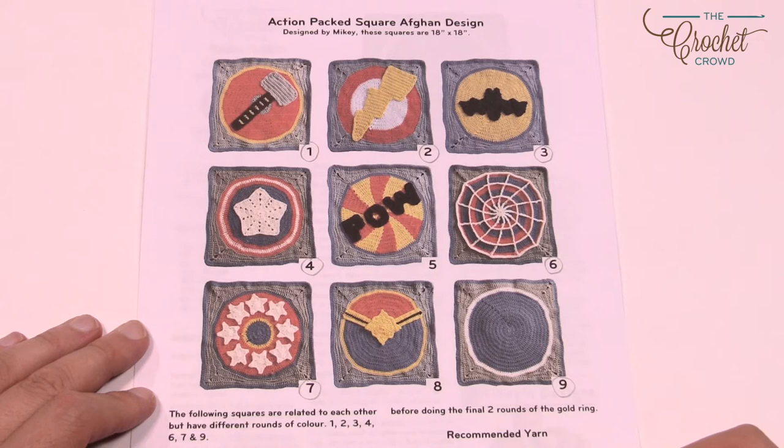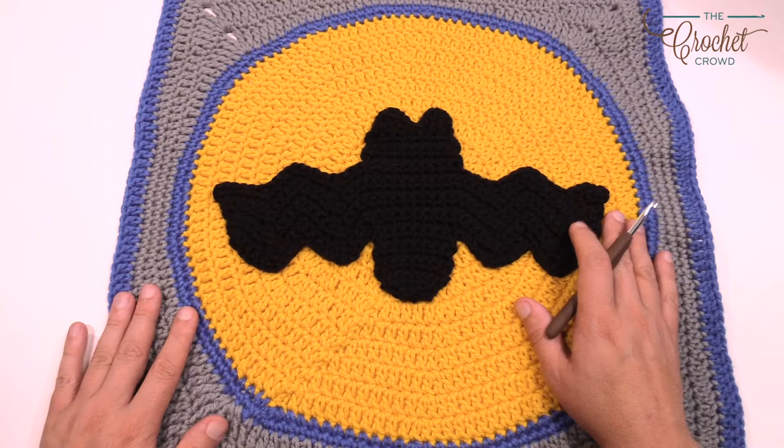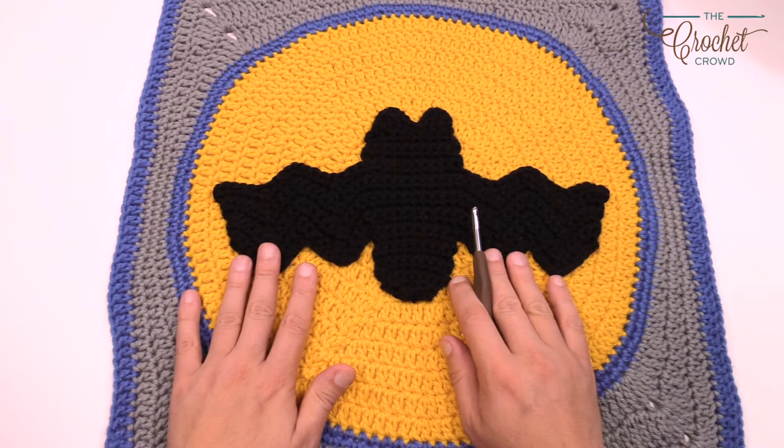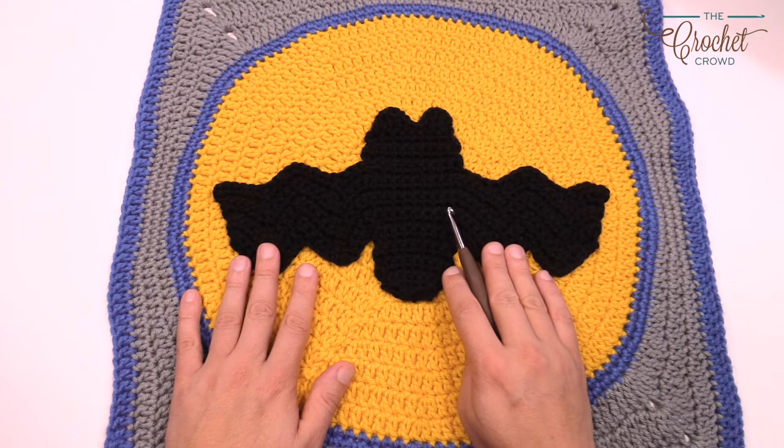Let's talk about the details first. This is the spotlight square — it's a basic circle, and then the final two rounds of single crochets are blue. The entire thing is yellow until the final two rounds are blue and then it transitions out. This is an actual dishcloth from yarnspirations.com called the Bat Dishcloth — I just made it and then sewed it down to the top.